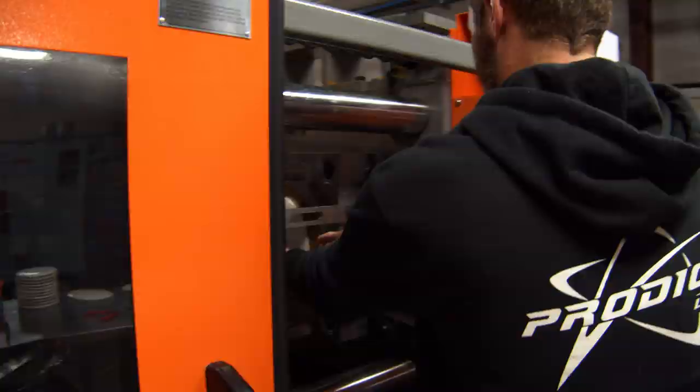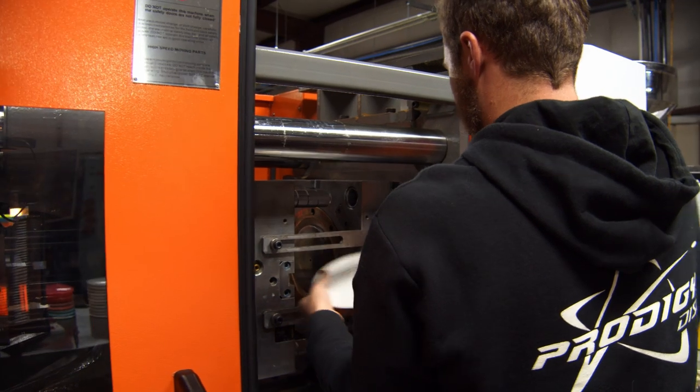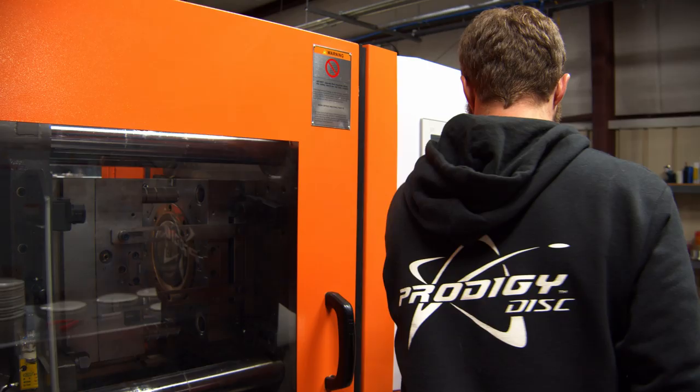My first thought was let's make a disc that we haven't made yet. They said yes to that, and my second thought was, well, when can we get started?